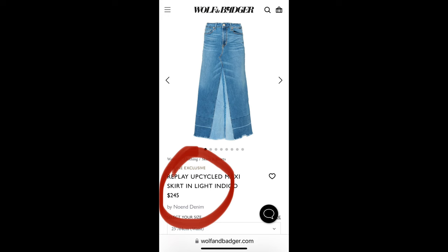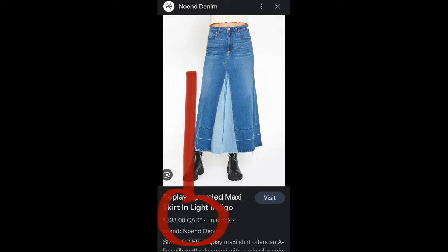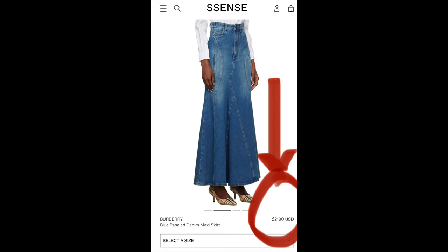These maxi upcycle denim skirts are going for $400, $500, $600, $700, $1,400. You can make this yourself and save yourself some coins and splurge on that other item that maybe you can't DIY.